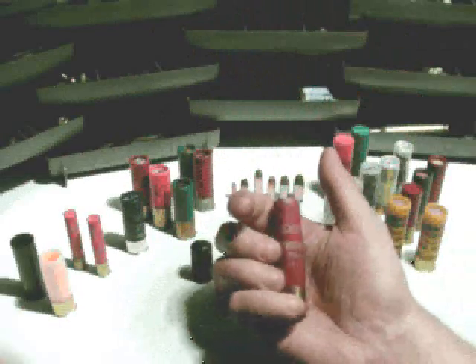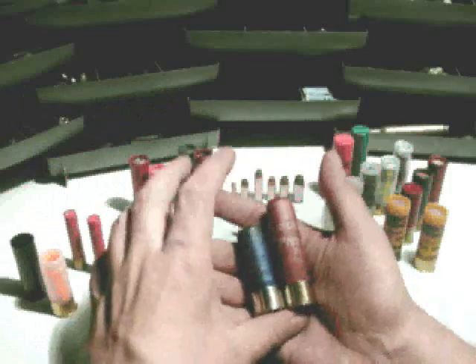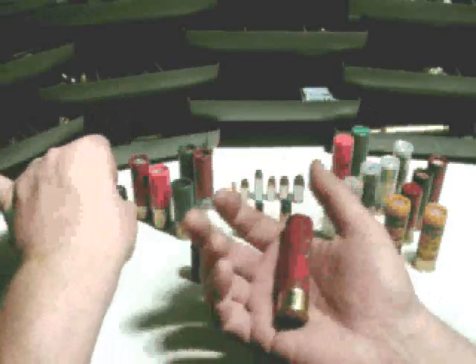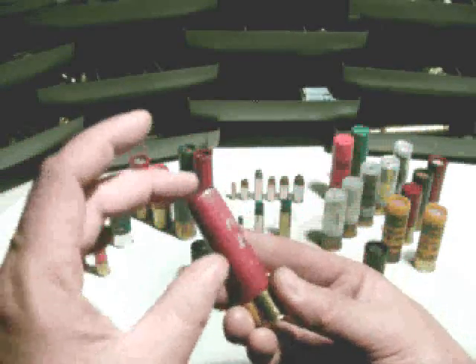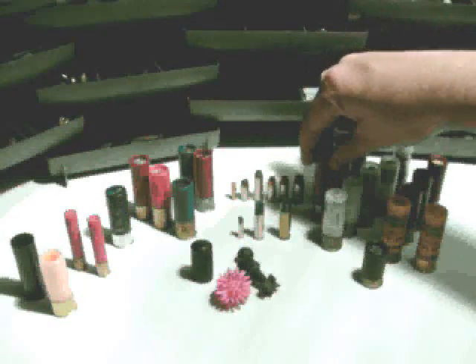The 3.5-inch shells are just massive compared to the standard 2¾-inch 12 gauge rounds. These aren't going to work in most shotguns — the shotgun has to be chambered for 3.5-inch Magnum, so it's going to be a turkey gun. The idea is to get quite a bit of shot downrange to where it's effective on a turkey who might be across the field from you.